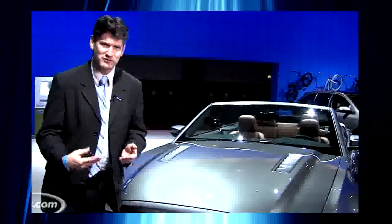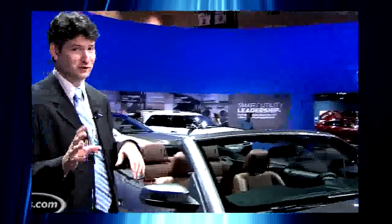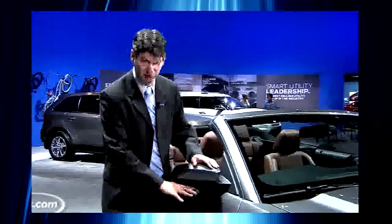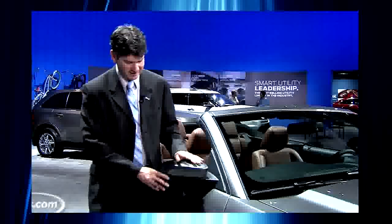I pointed out a couple of flaws in the previous generation. When they redesigned the front end the first time for this classic-inspired version, they had the hood meeting the grille's frame in such a way that there was a gap — it actually looked like the hood wasn't closed even when it was. This obviously neatens that up.